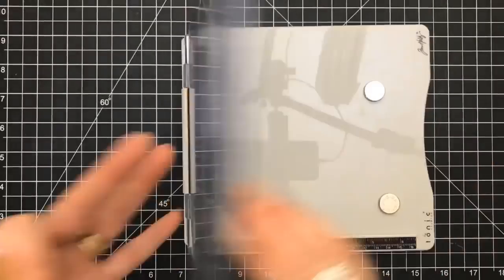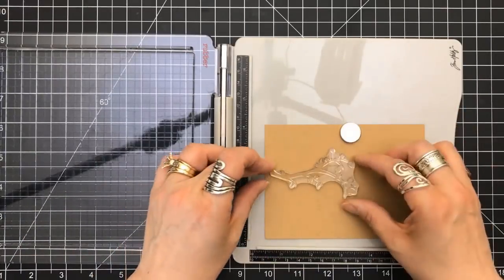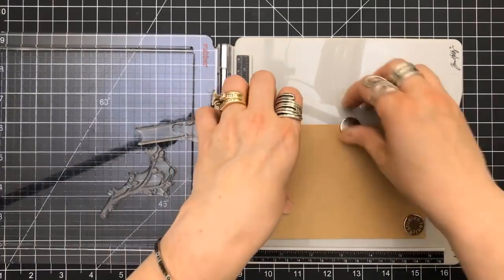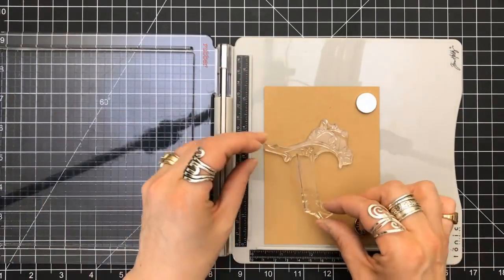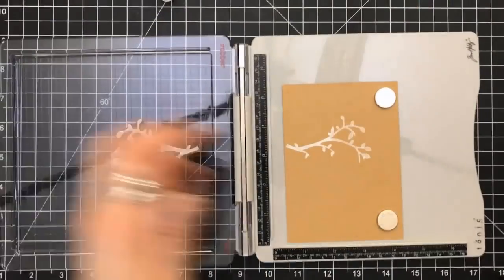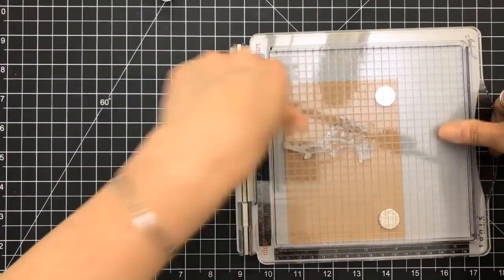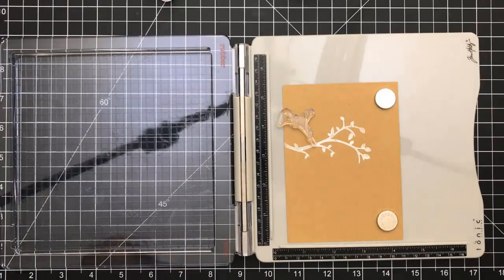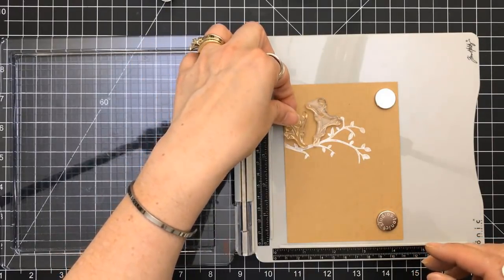For card number four, I'm grabbing one of the branches and playing around with some placement, because I'm going to be stamping using Gina K's White Pigment Ink—one of my favorites. I do stamp this a couple times just to get a good impression. I'm going to add a couple more branches to give it a different shape instead of just having that one branch like the second card.